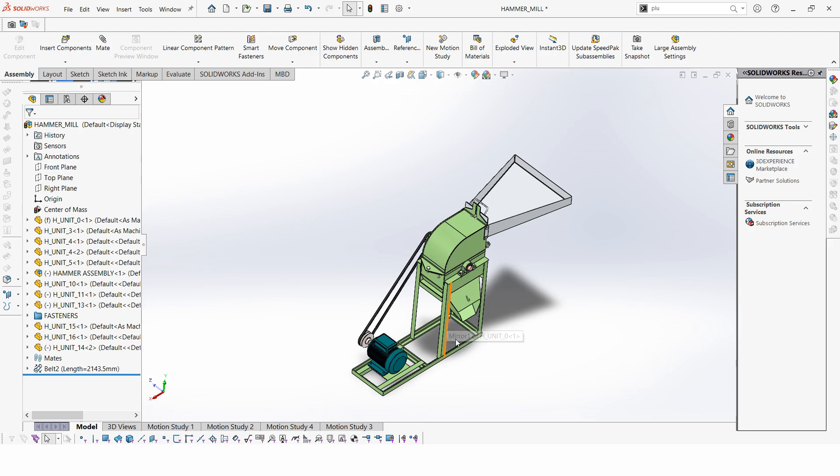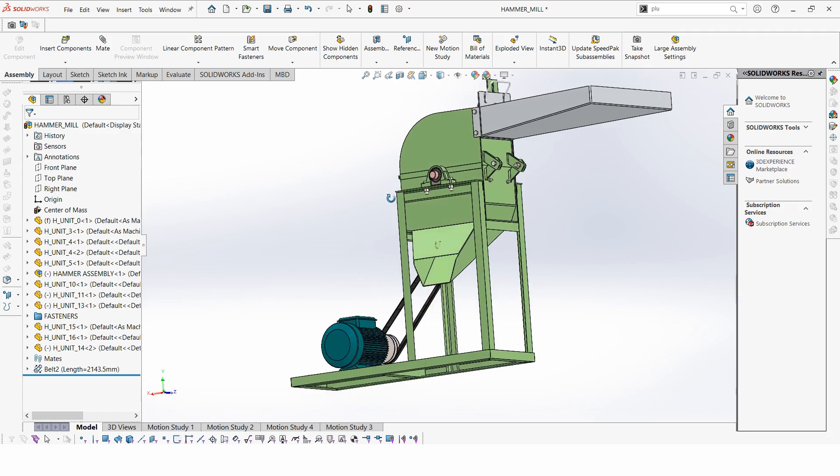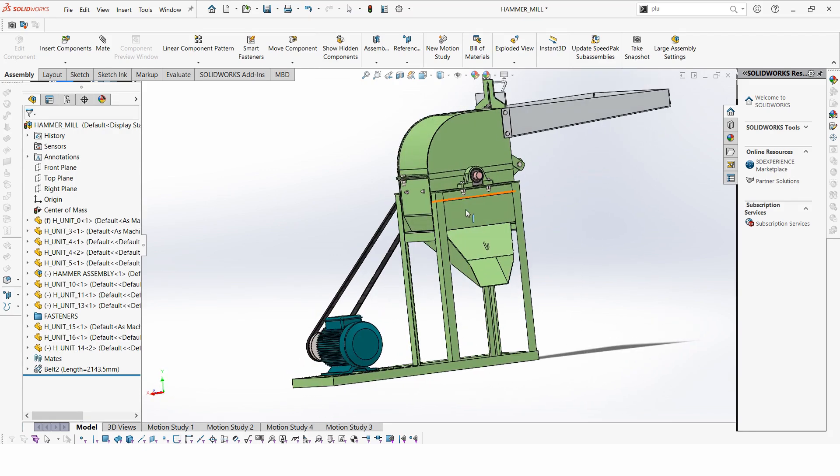This project can actually use both electricity and diesel, as shown in the previous animation. Here we have a motor. It's a very simple and small machine.